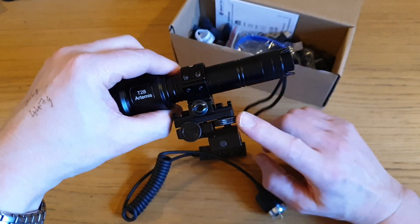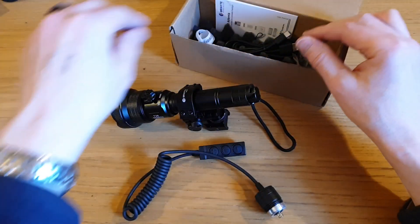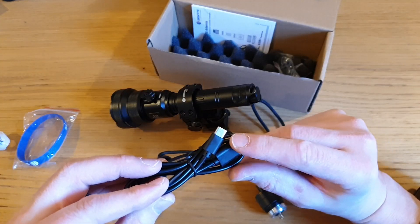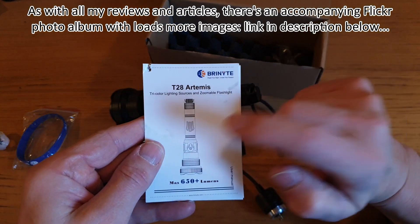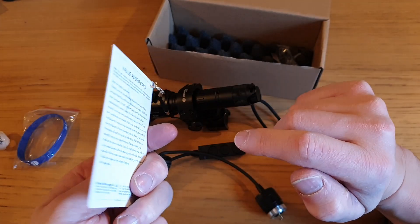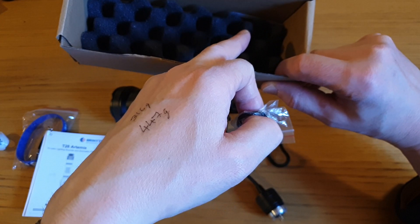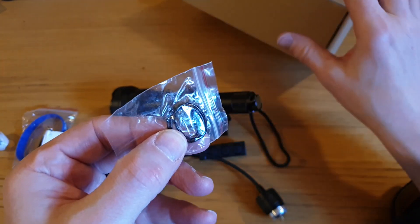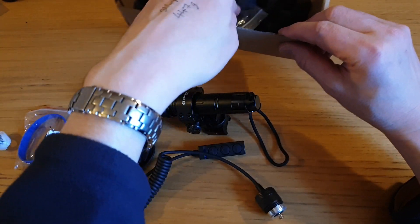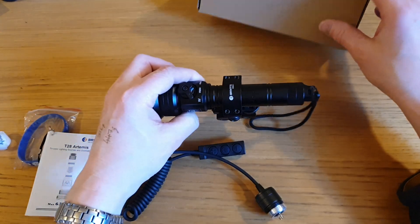I've already assembled the torch with the mount. You get a free wristband, a USB-A to USB-C charging cable, a set of instructions - I'll put the link down below to photographs of the instructions in full - there's also a small protective card from the battery contacts when you first use it, and three spare O-rings, which is pretty generous because there's only one in use at any one time on the torch.